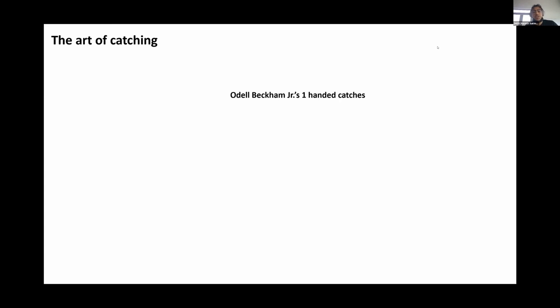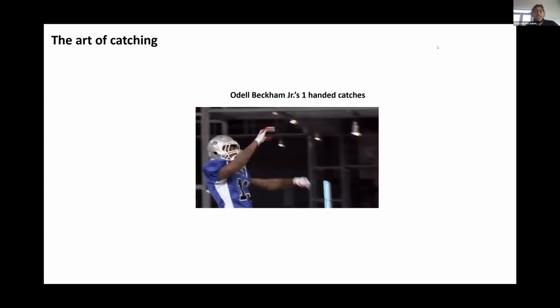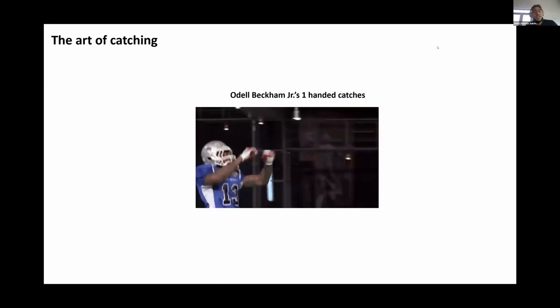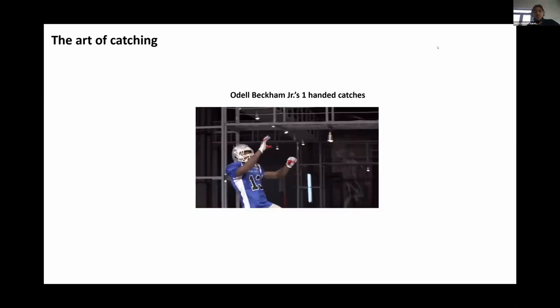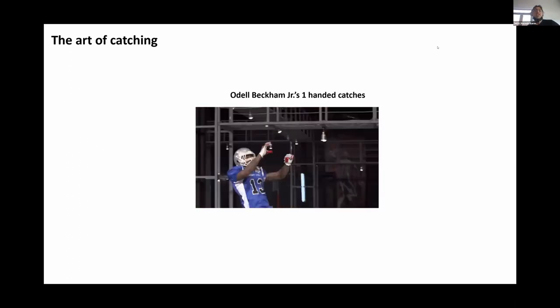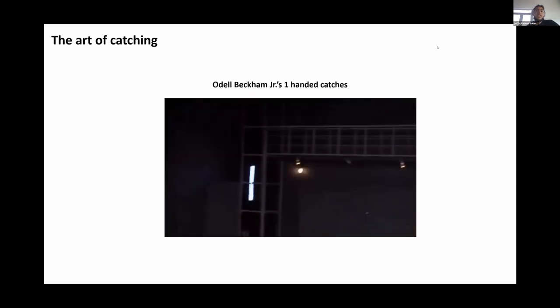Let's switch attention to a different sport — the NFL. One of the famous wide receivers is Odell Beckham Jr., who is very famous for completing tough one-handed catches. If we look at him completing one of these catches, shown in this GIF, you can see he makes it look pretty easy. But it is a pretty difficult problem that he manages to make look very simple. ESPN Sports Science actually did a deep dive into the physics and science behind how he completes this catch, and we'll go through a few snippets in the following slides.